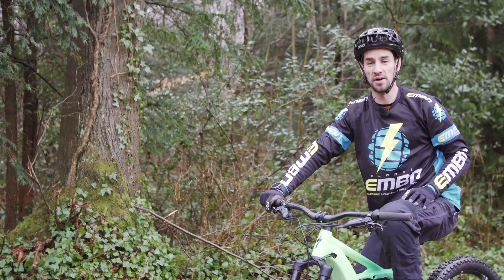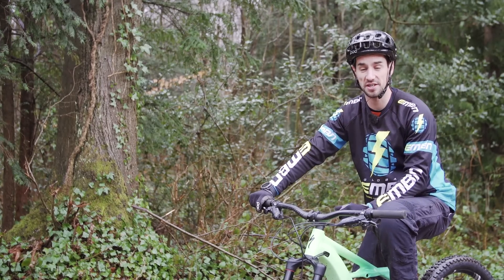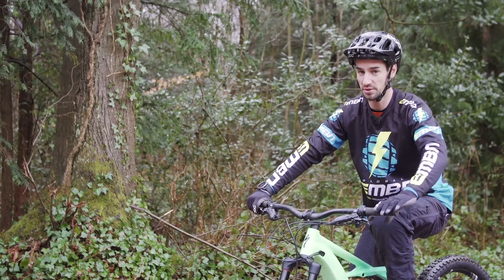This how-to is a really fun one. It's a trick, but it's also a skill that can be used on the trail. This is how to wheelie an e-bike.